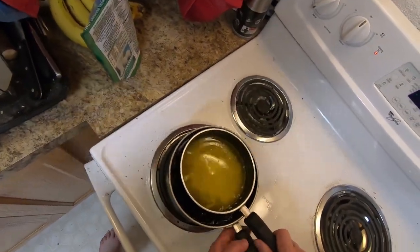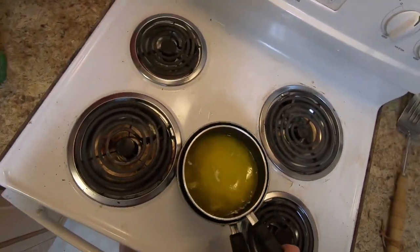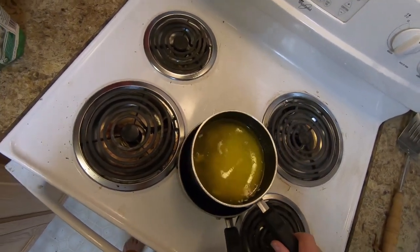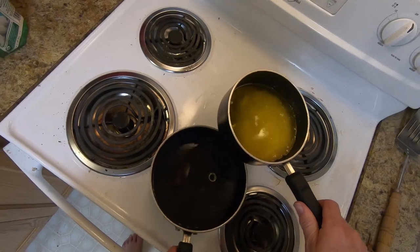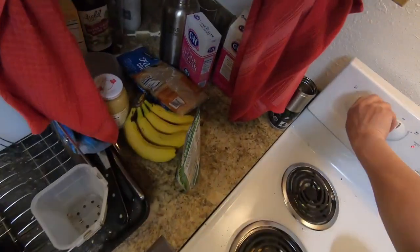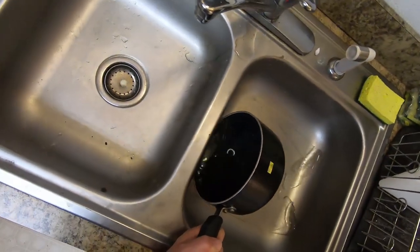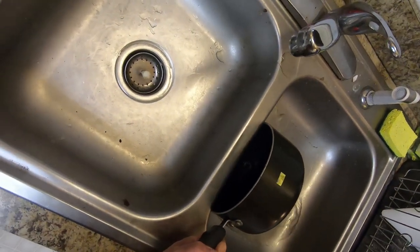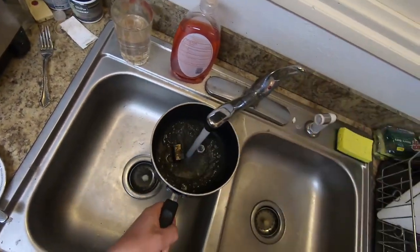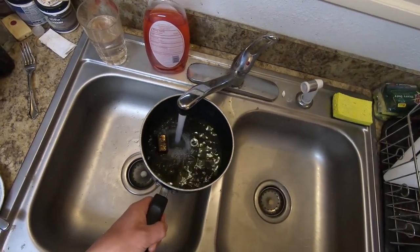Now that the butter is melted, we need to cool it off first — very simple. We will replace the hot water in the lower pan with cold water and let the butter cool close to room temperature. If you don't do that, the brownies would not be as firm as they otherwise could be — they would be more gooey.